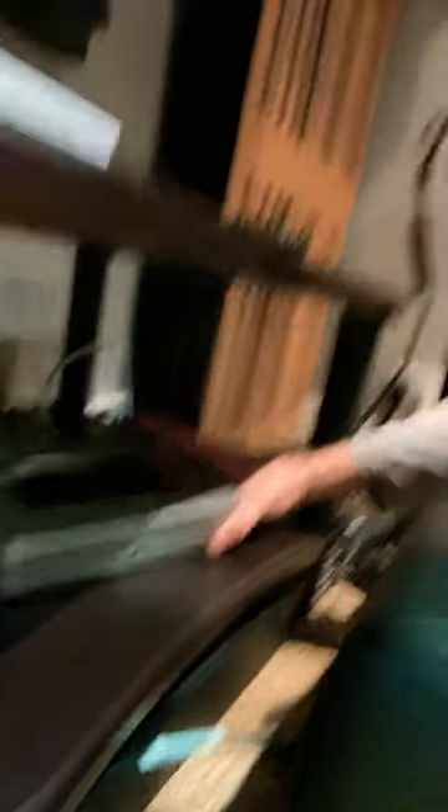A really good review I've got coming up soon will be this — it's the Bluesound Node X, which has a fantastic upgrade over the old Bluesound, and the headphone amplifier is fantastic too. We're gonna pit this and the Win Mini versus the Node X in a fight to the death — which one is better, you'll find out soon.